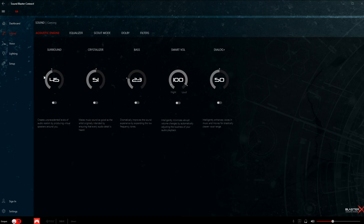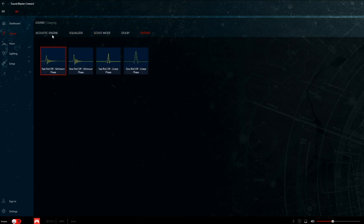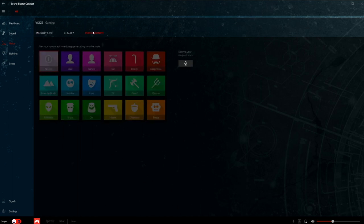Pop over to Sound and this is where you get all the goodies — your surround, equalizer, Scout mode adjustment, Dolby, and some filters. A lot of this can seem intimidating, but it's nice to have it there. Under Voice, you have your mic recording settings which I can adjust right now, mic monitoring, clarity options, and some Voice Morph effects if you want to change those.